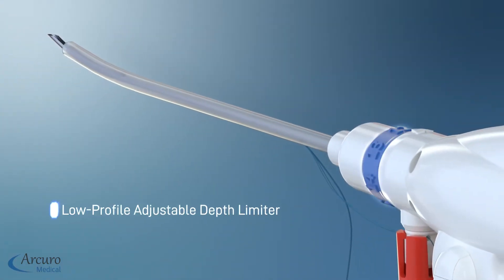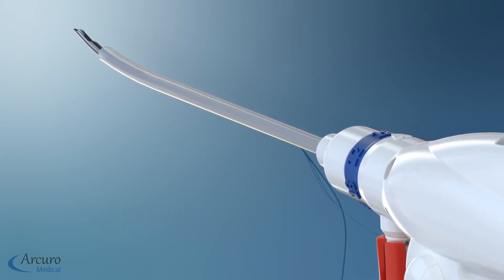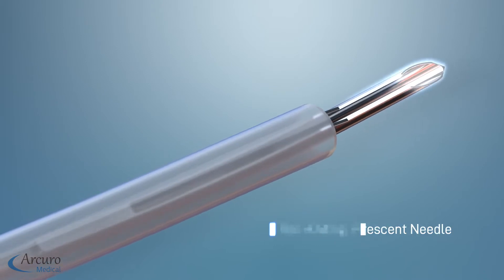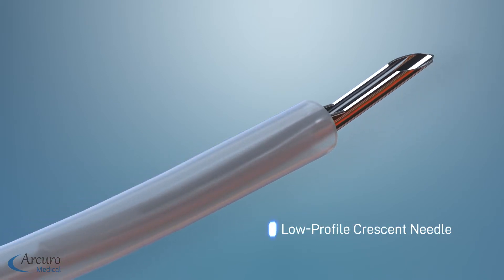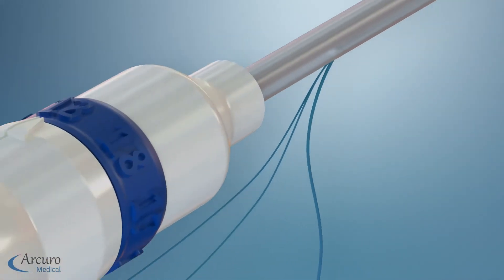The Superball's unique tensioning mechanism enables surgeons to have complete control and final tensioning of the repair. Its proprietary repair suture mesh lays flat, protecting the meniscus and cartilage, while the Superball Extra Capsular Fixation leaves no knots in the joint space.